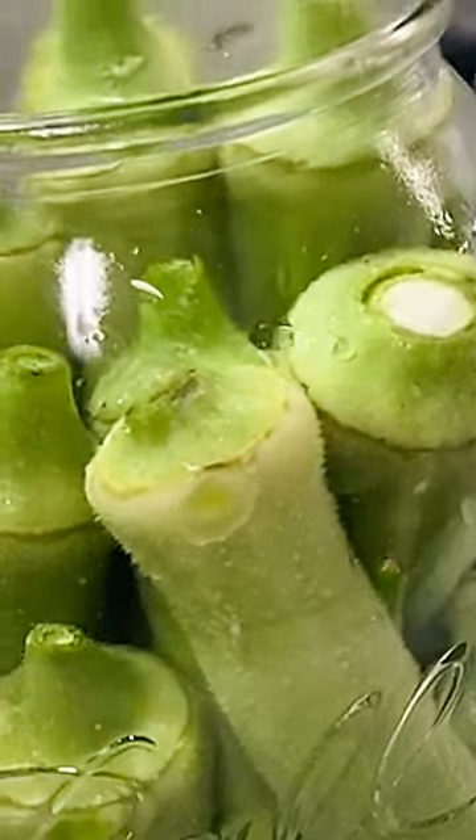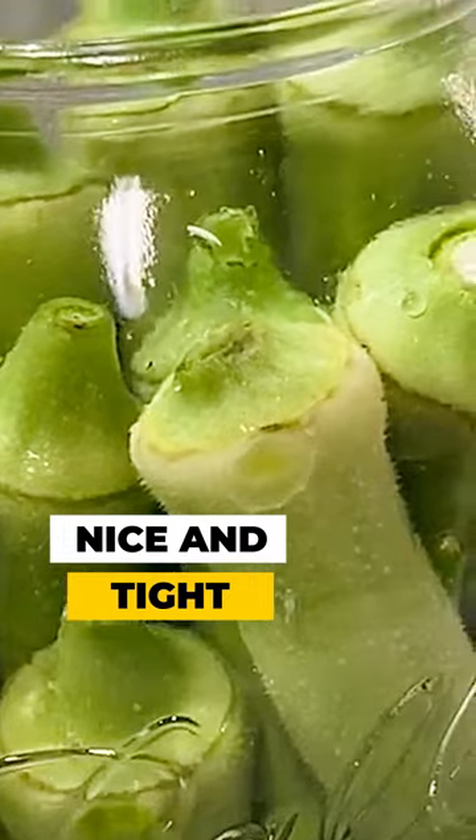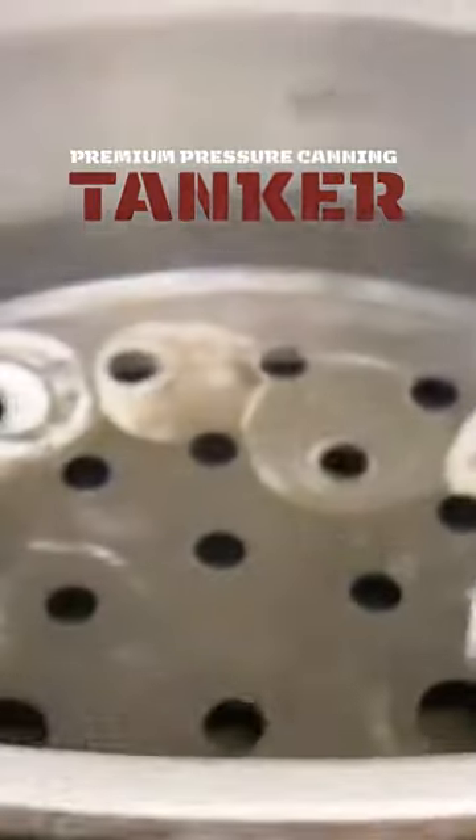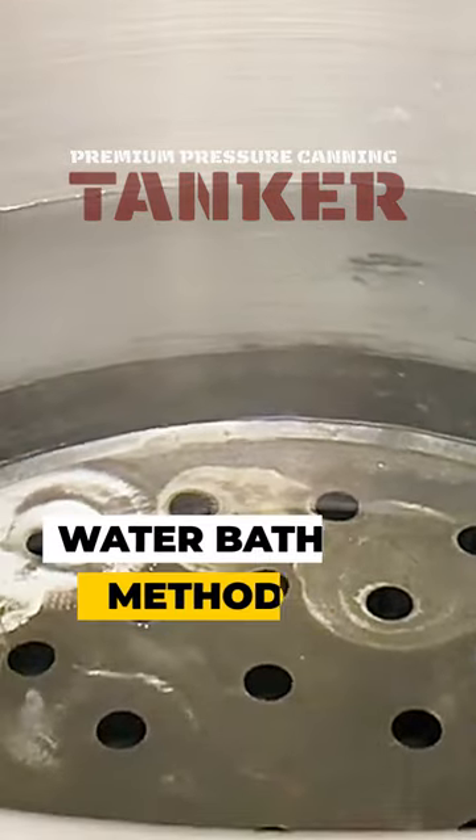Sterilize your jars, wash your okra, and make sure your jars are packed nice and tight because they will shrink up. Heat up your brine and make sure it's good and hot. Go ahead and get your Denali canner bottom heated up because this is going to be a water bath method.